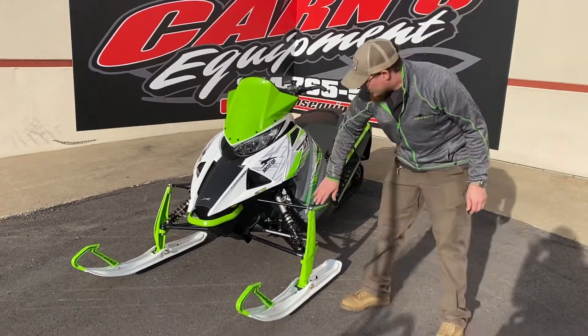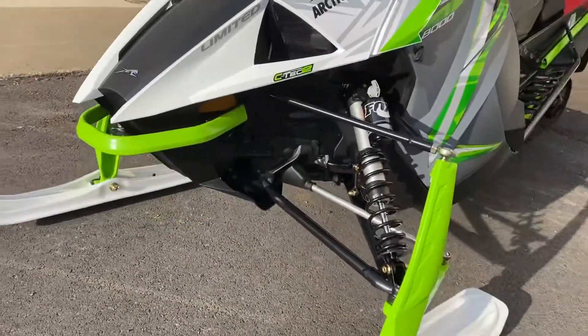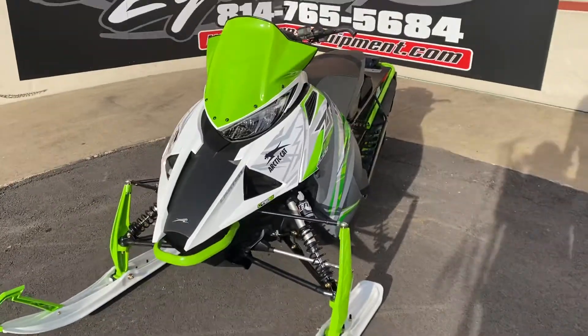On the front end of this sled, you have the Cat A-arm design there, which is wonderful — a great, stable suspension system with those Fox shocks. This vehicle is just a pleasure to have out on the trails. So come on down to Karns Equipment, check this one out, and take her home.